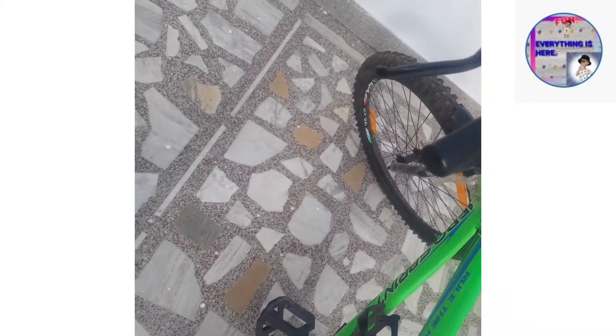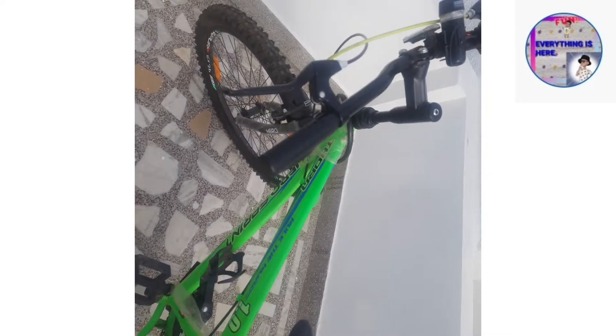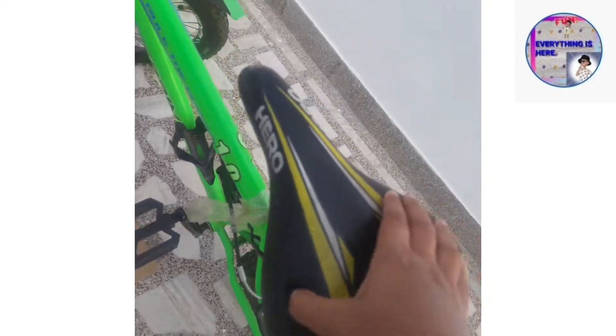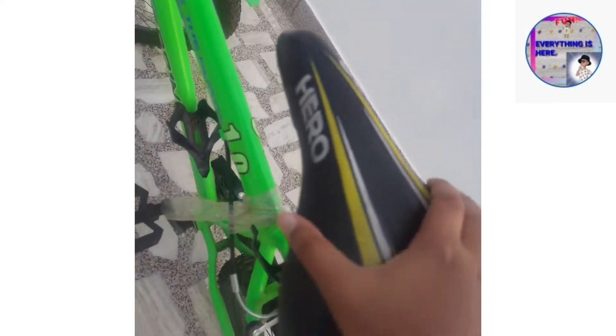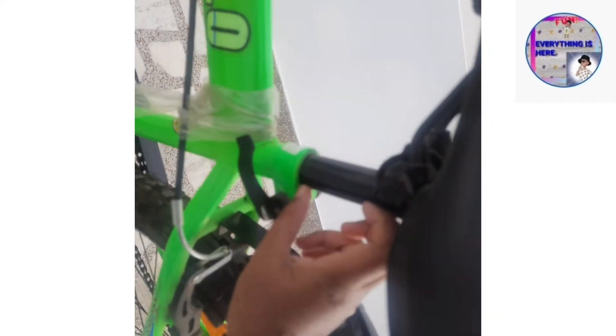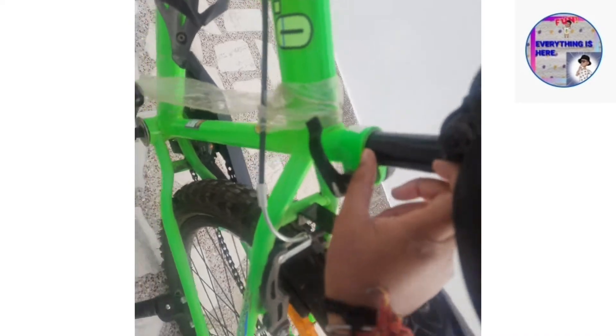It's a green rod — this cycle is available in two colors: green and orange. The seat has a rubber cover, which is very comfortable. There is a seat adjustment — you unlock it and adjust the height. I have adjusted it at this height. Here's the pedal.